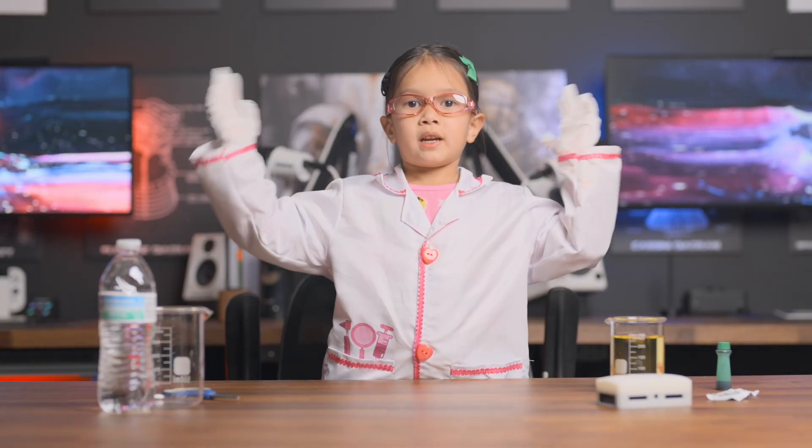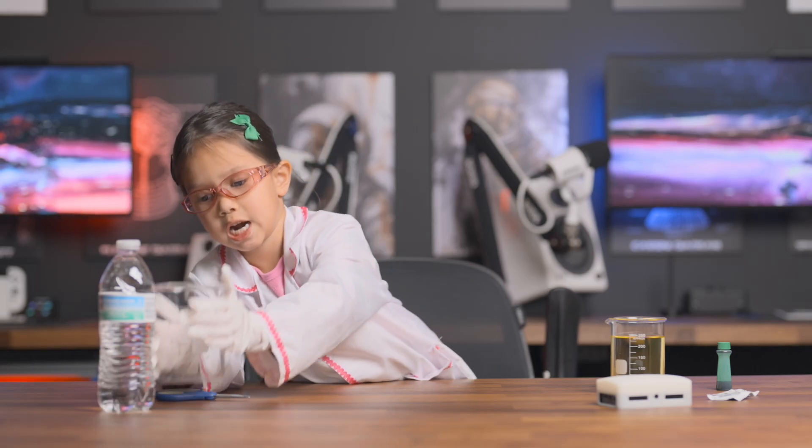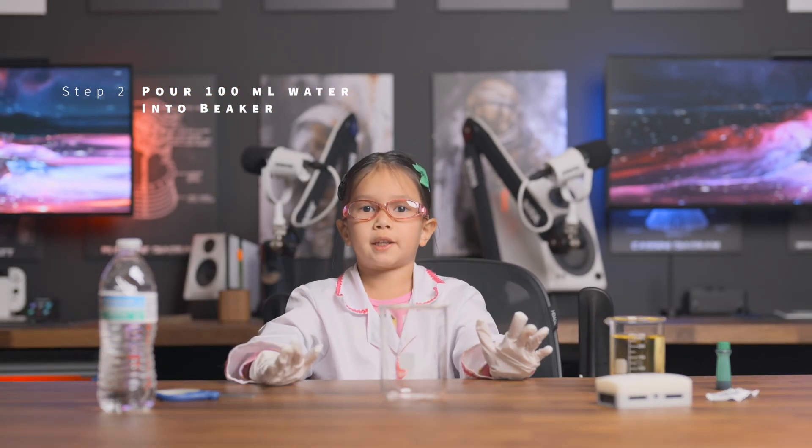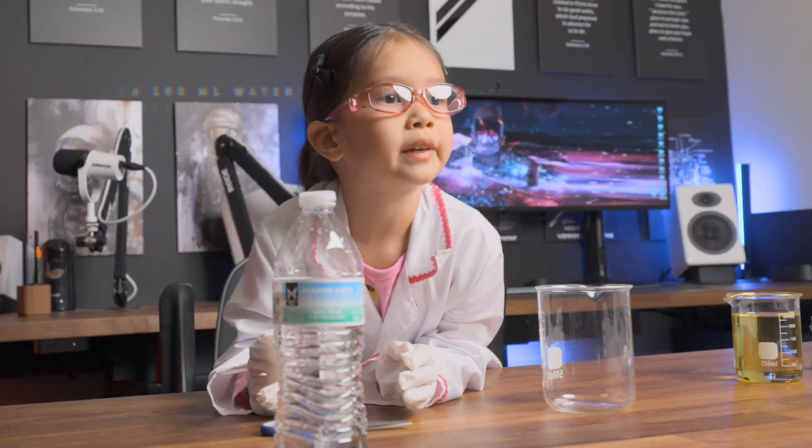Let's take a 500ml beaker. Let's put 100ml of water in it. Let's go.